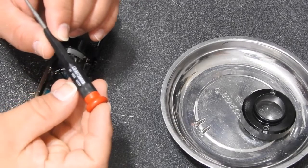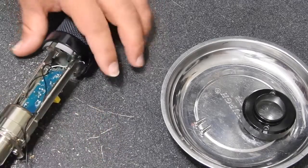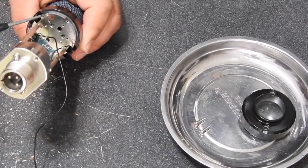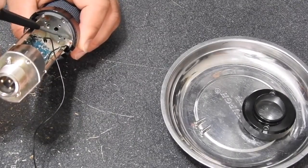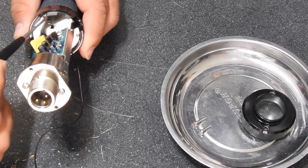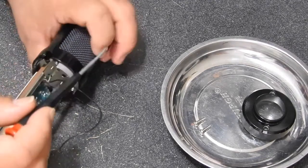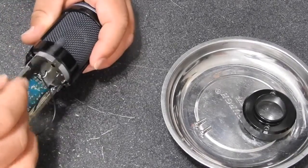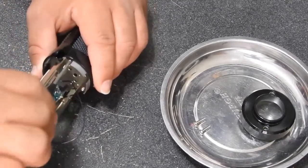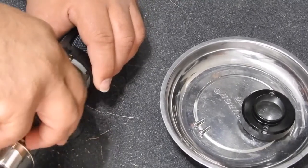I proceed now to remove the grill. I use a Phillips number zero screwdriver — you can barely see it — but it's only three screws: two in the back and one in the front. That's the front of the microphone. I'll remove those three screws and you'll see the grill, because the ground is connected there on the grill.